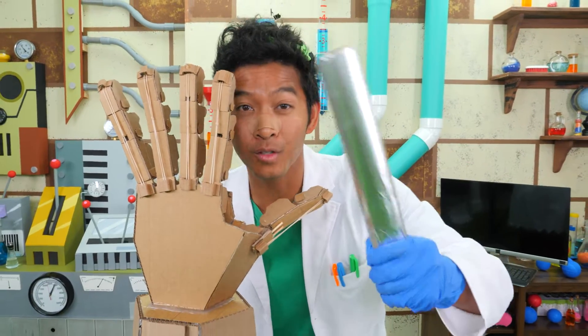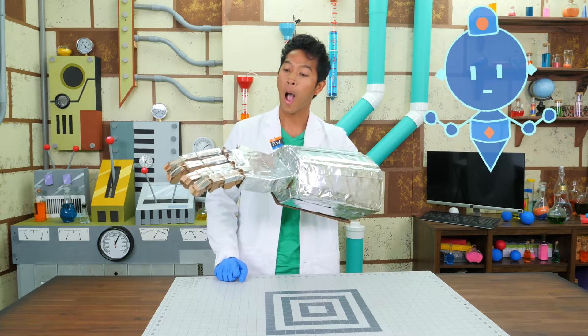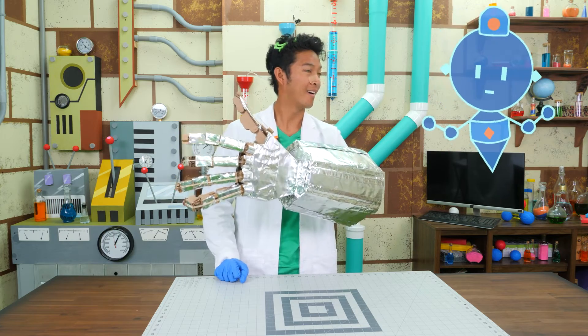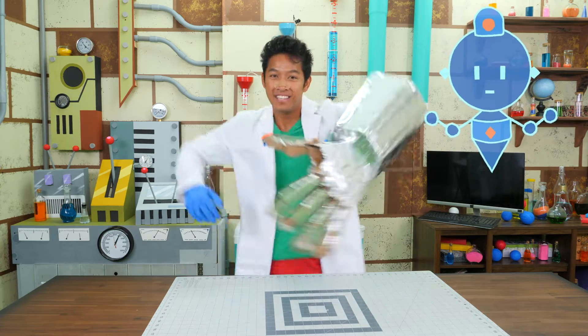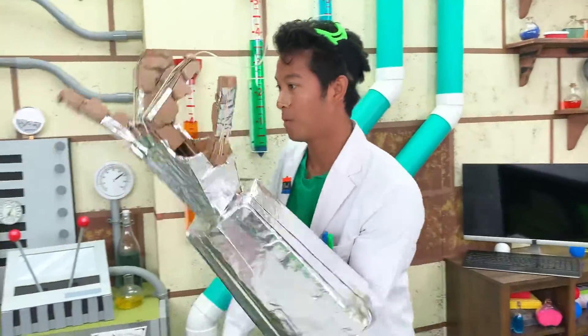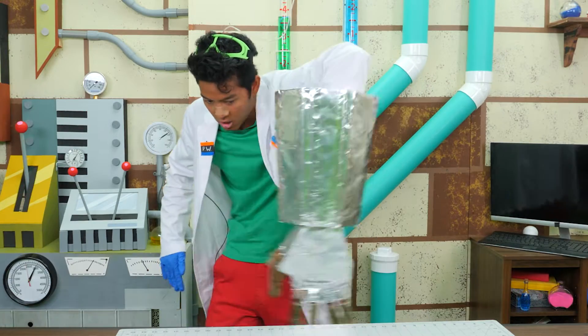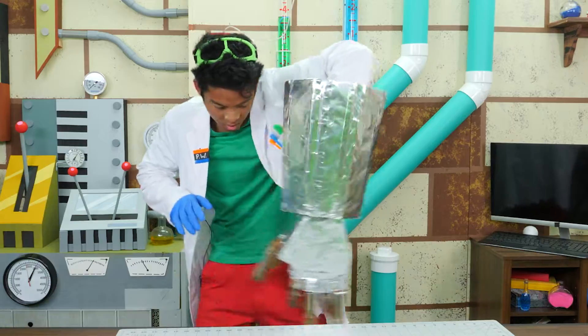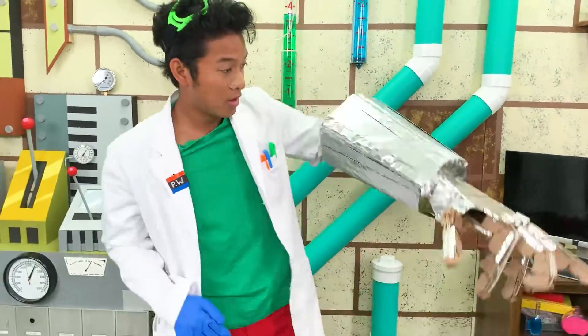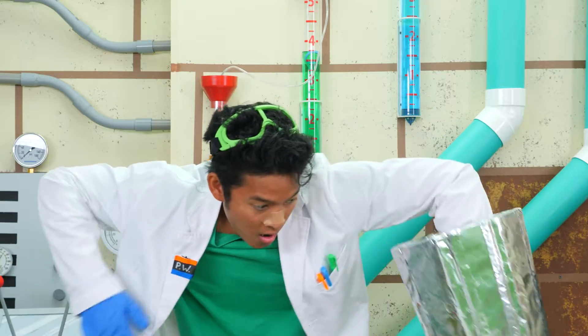Now it's time to apply the aluminum foil to my mech arm. Not only will this protect it, it'll make it look cool. You look like a robot, but can you dance like a robot? I can dance. That's all for Professor World today. Bye.